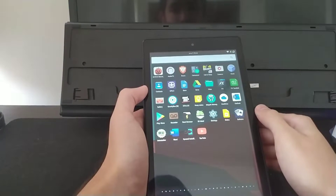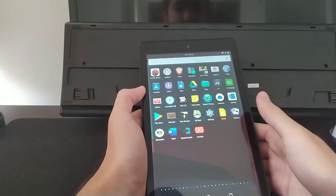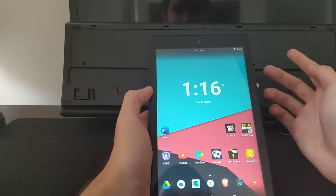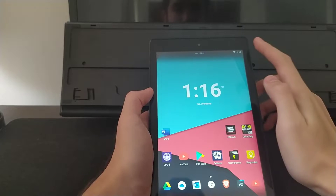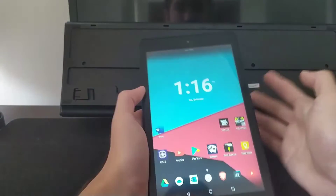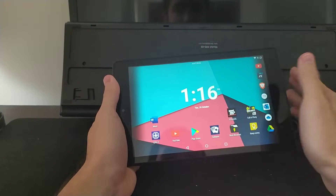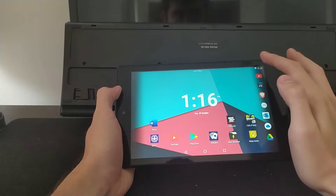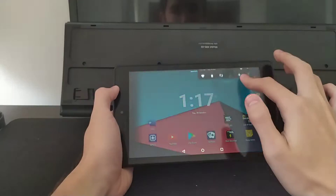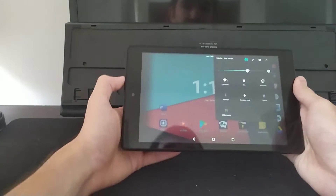When you first install this, there will be no bloatware apart from the stock apps such as camera, calculator, contacts, and such. Another cool layout feature on Lineage OS would be the slide on the left and right. If you want to slide the toggle, the notification toggle on the right side, you need to drop it down and the toggle will be on the right side instead of the whole thing, which is actually better for tablets.